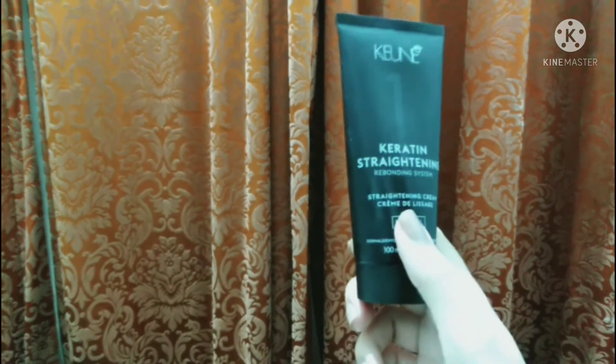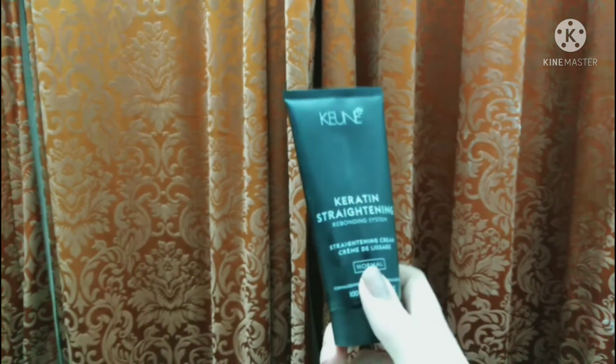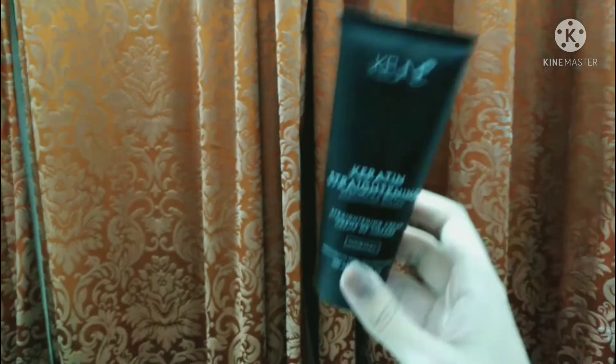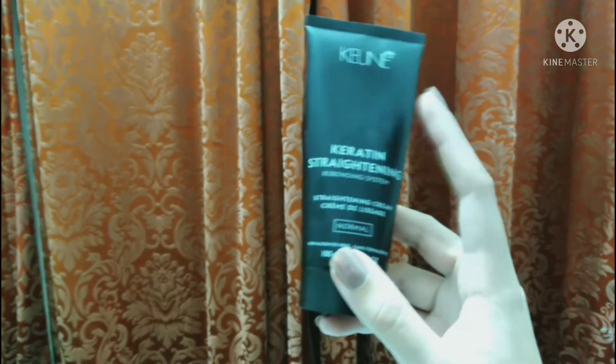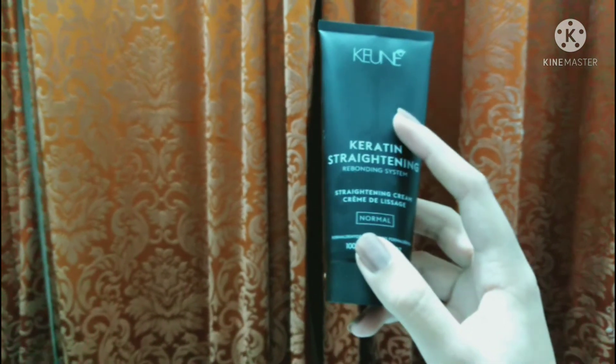After that, make a section — 4 sections. You should finish applying each section within 5 minutes, because the straightening cream should not be kept on too long. You need to complete all sections within 5 minutes each.